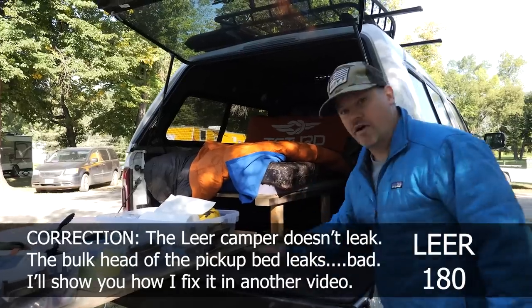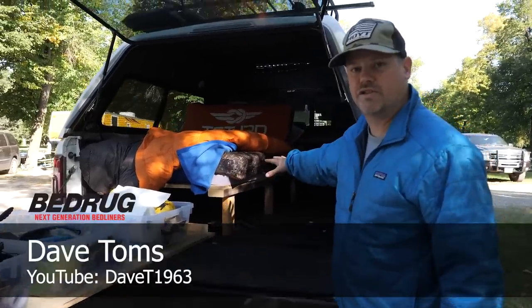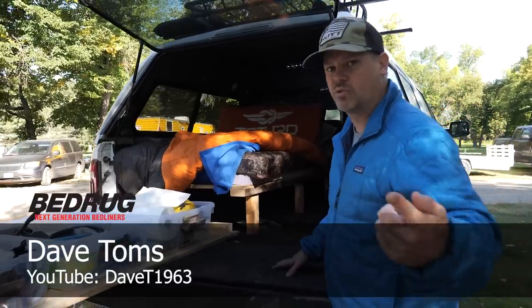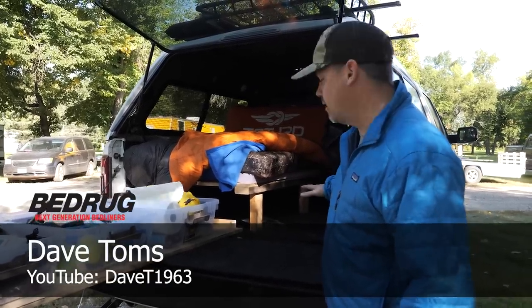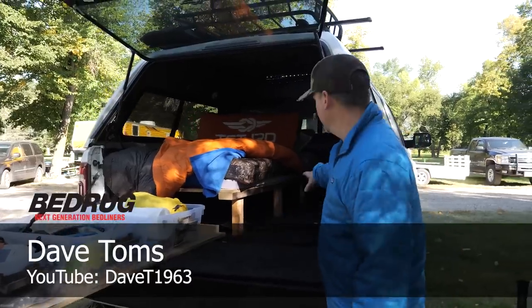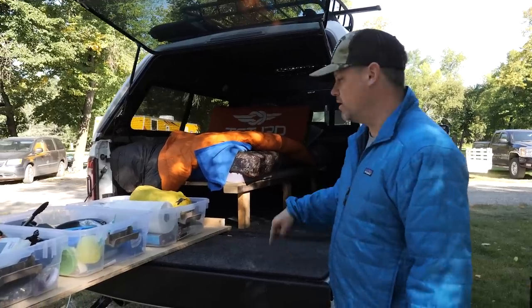Other than that, I love the bed rug — it keeps it clean. I got this idea for the full bed rug from my buddy Dave Toms, DaveT1963 on YouTube; he does cool videos. He told me to get the full bed rug and I did and I freaking love it. You can crawl around here when you're getting stuff in and out and it doesn't hurt your knees. Big win — bed rug.